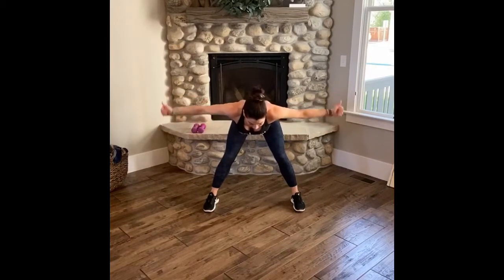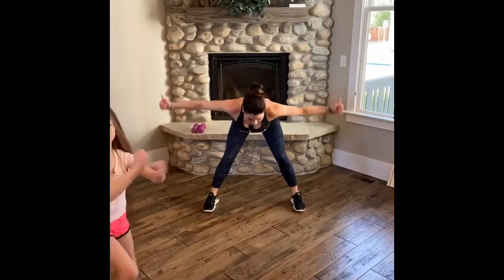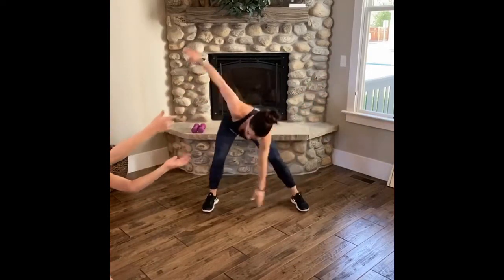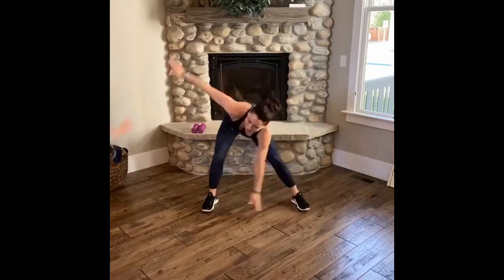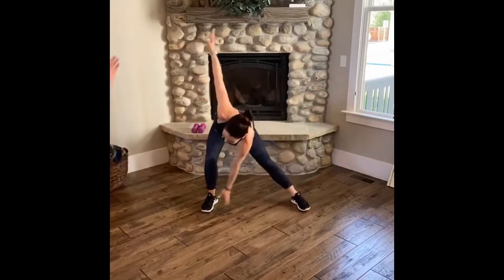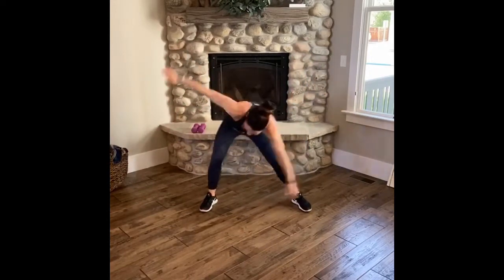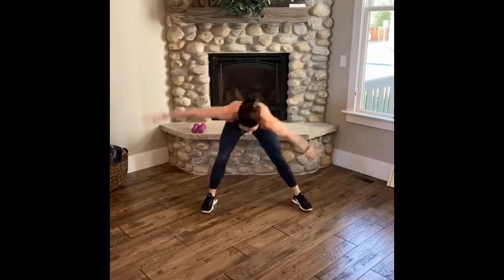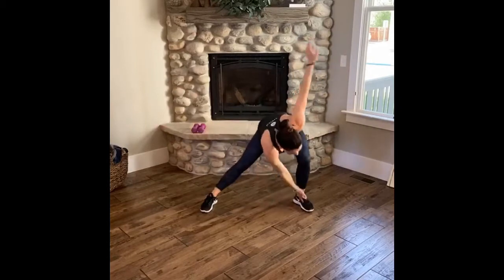Pulse it up, up, squeeze, squeeze — eight, four, three, two, one. Then we go side to side — get your booty back. Engage that core. Come on, Friday. Four, two, last one. Back to center.